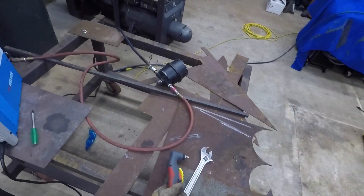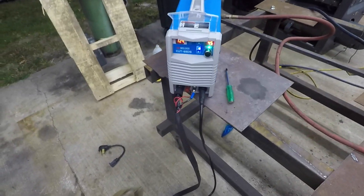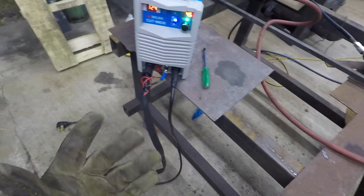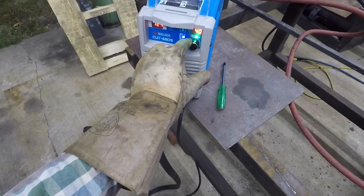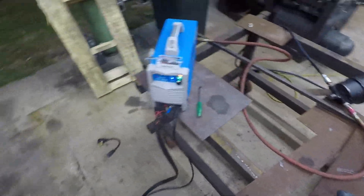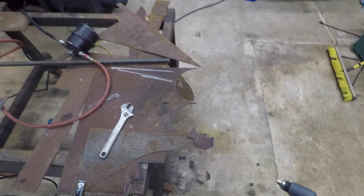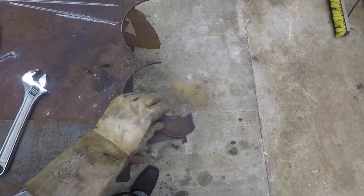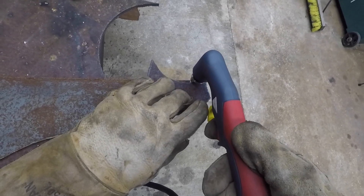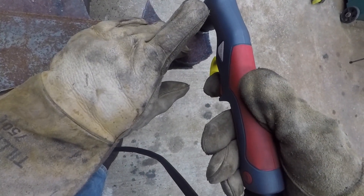I think we just tripped the breaker. I did trip the breaker, but it's an old breaker and I mean, we're cutting quarter inch. Let's drop it down to 40 amps and see if it still does it. But I'm already impressed — cutting quarter inch plate on 110 volts. Like I said, it doesn't do it quick, but it'll do it.